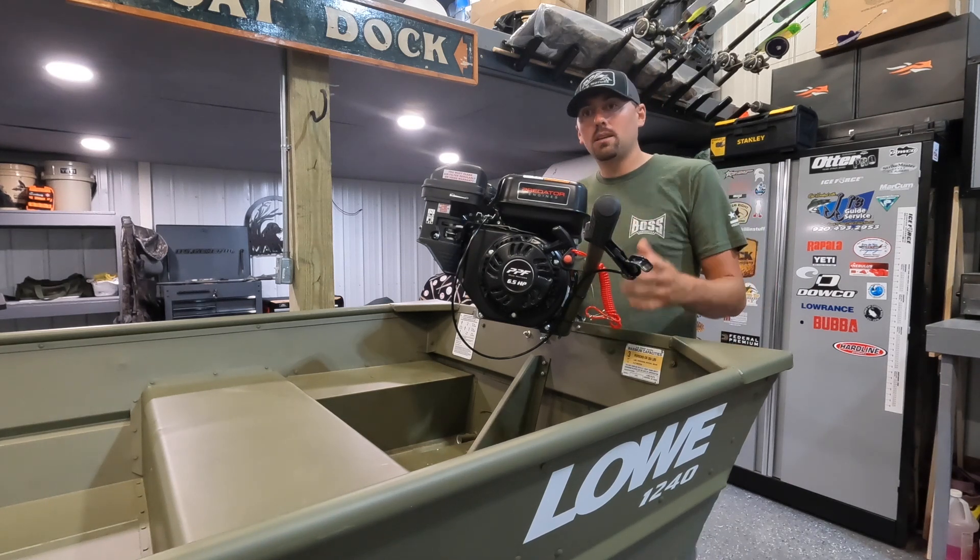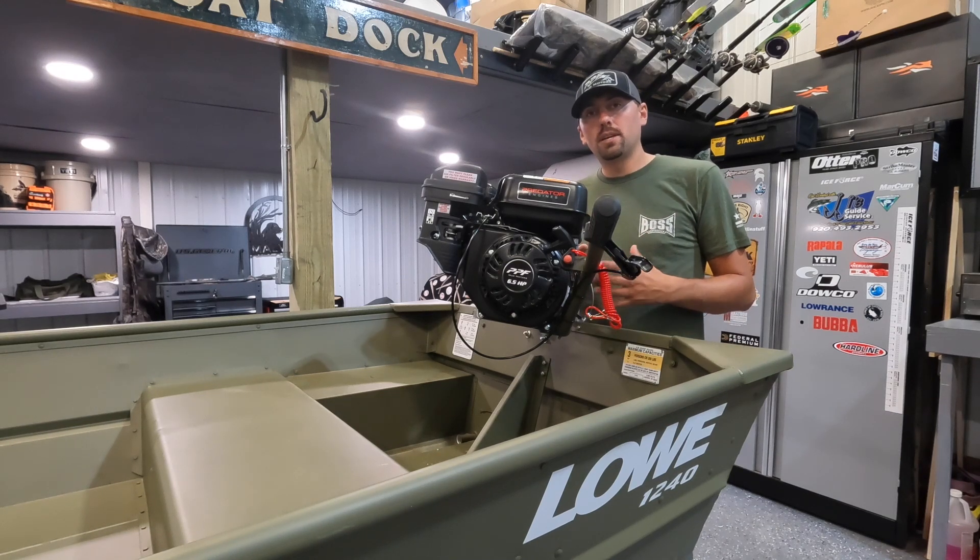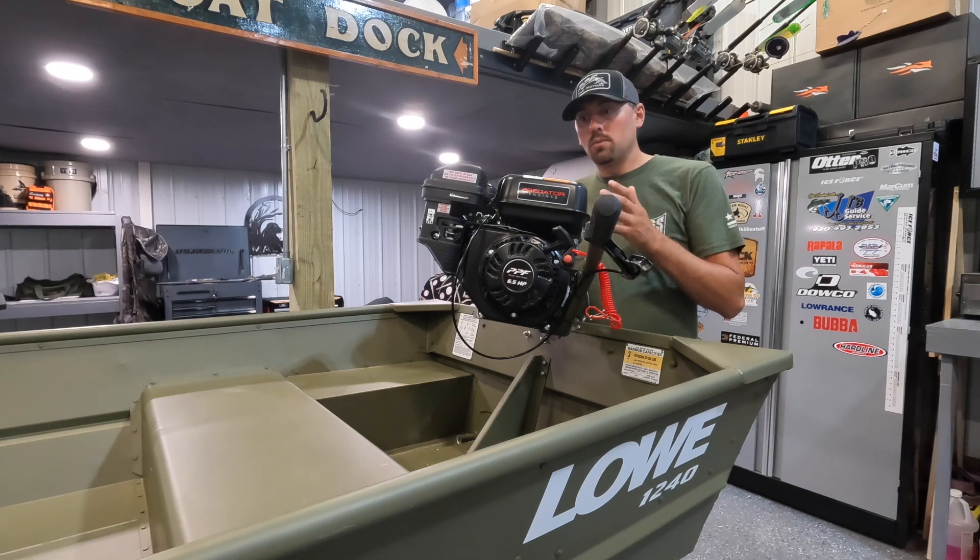I kind of call them a suitcase mud motor — something that you can pick up, throw in the back of your truck, set it on the transom of the boat you want to use, and then run into a spot.